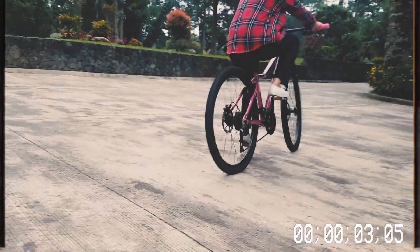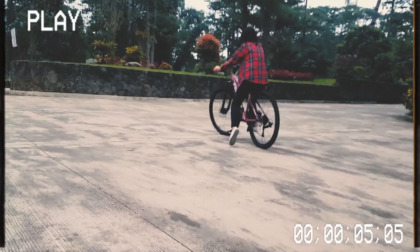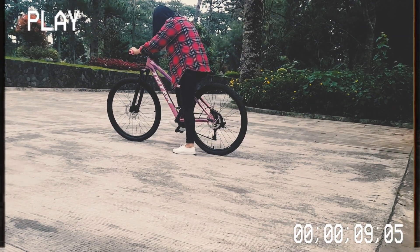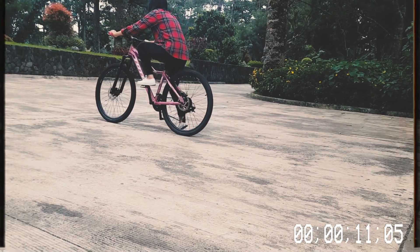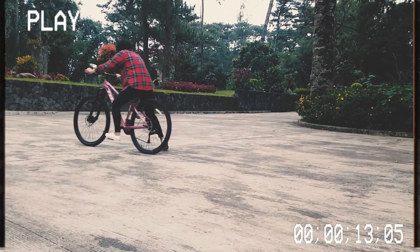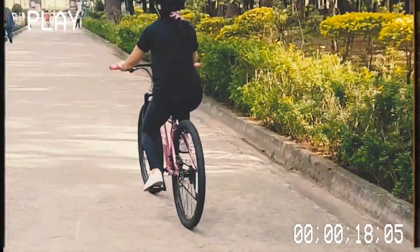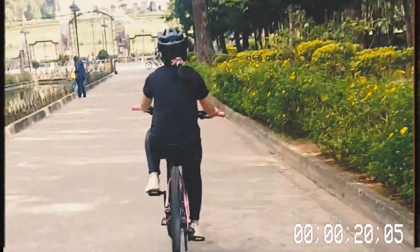Power pedal. My girlfriend got a new bike, and she's been telling me lately she wants to join me on the trails. Is this bike good enough as it is, or can we change anything to make it easier for her?